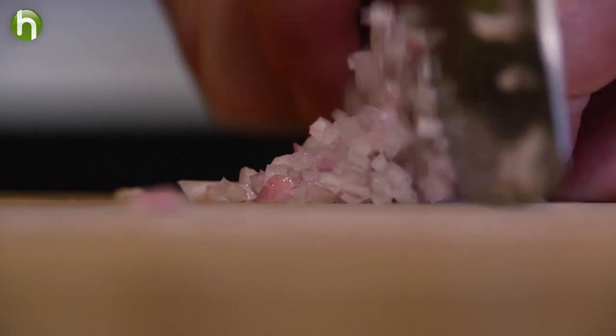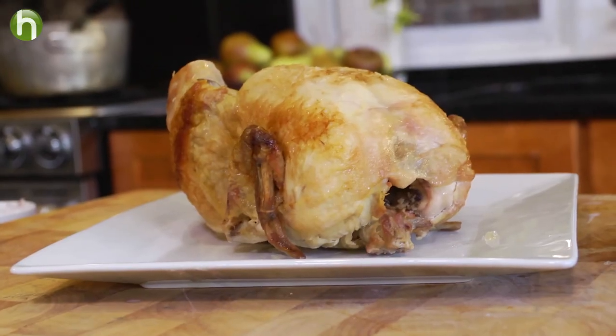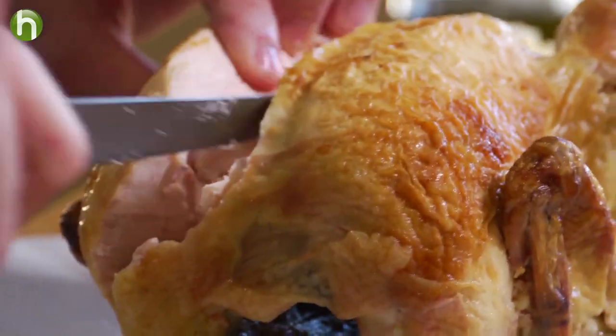The first thing we're going to do is knock out a little bit of prep. Go ahead and dice up a shallot and some garlic. We're going to shred some Santori Montamori cheese. And next we're going to simply carve up the chicken. The prep is really quick for this dish, so we're going to go ahead and start cooking.